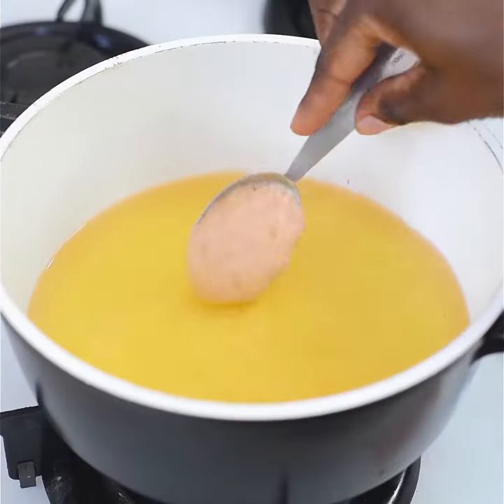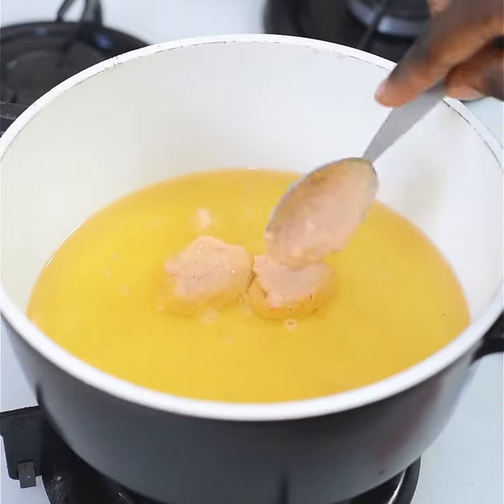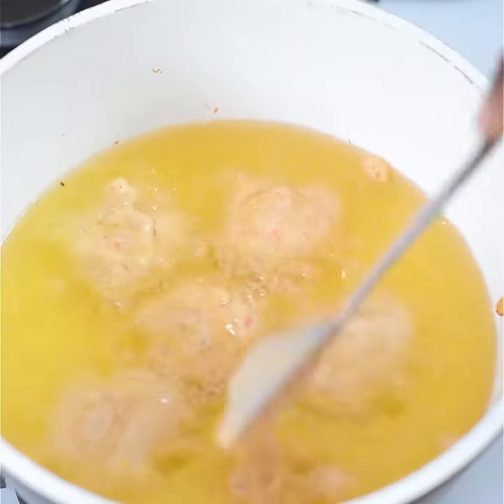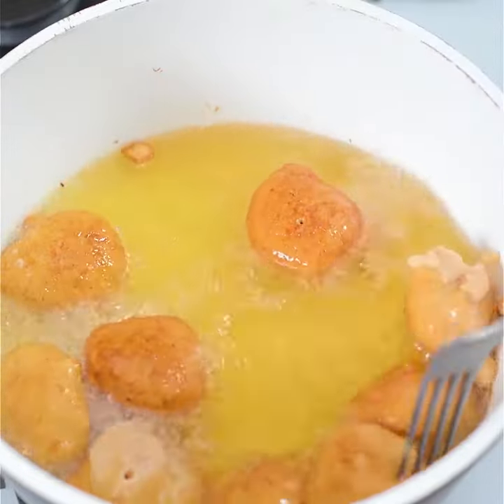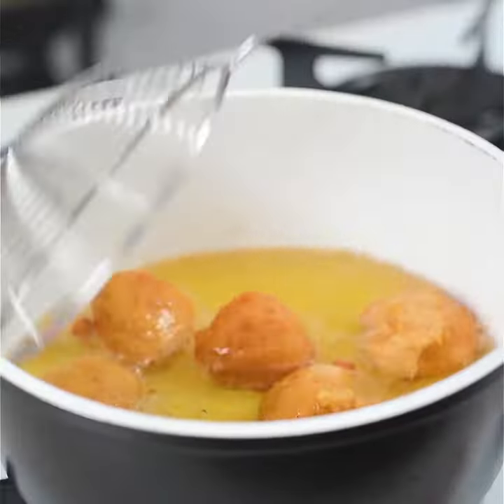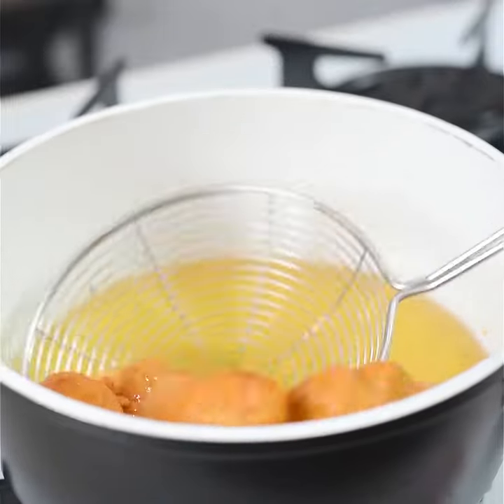If you don't have a hand mixer, you can use a hand whisk or mix it over a long period of time with a wooden spoon. Once you are done, add that to medium-heated oil — you don't want the oil to be too hot, as it will burn. Allow it to fry on both sides, then bring it out from the oil using a strainer.